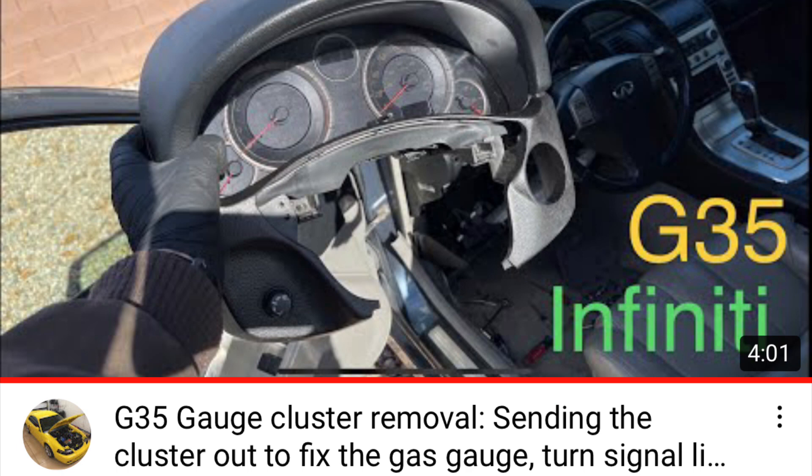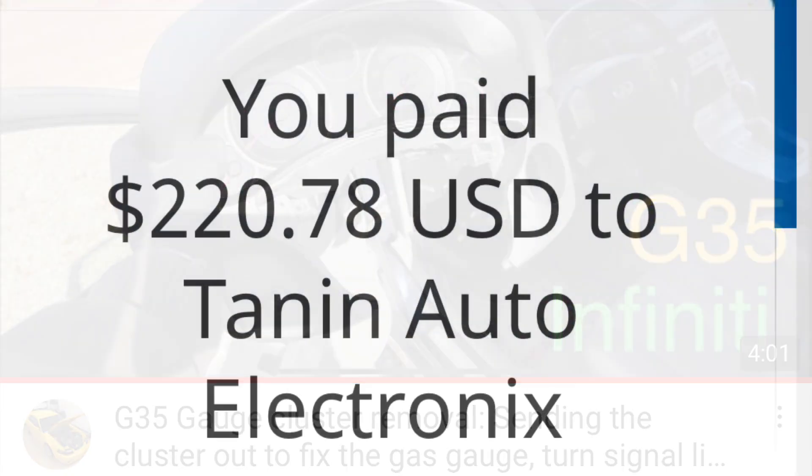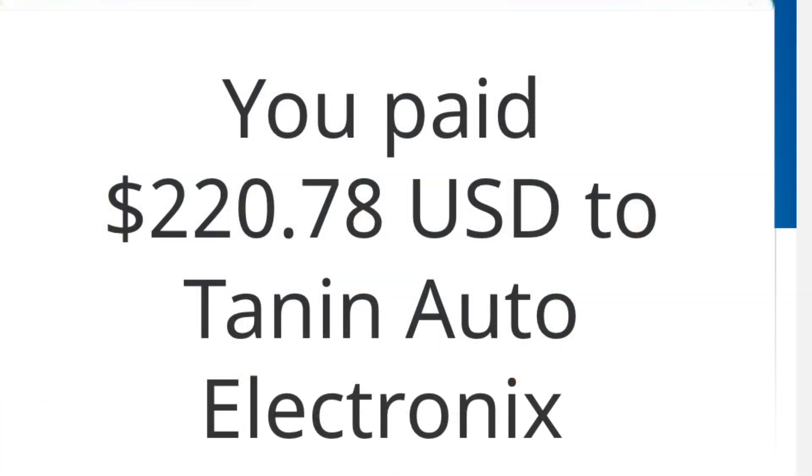I have a video on how to remove the gauge cluster if you're having the same problem. Basically, you remove your gauge cluster entirely, ship it to them, and they repair it. In all, it was $220.78 with shipping.